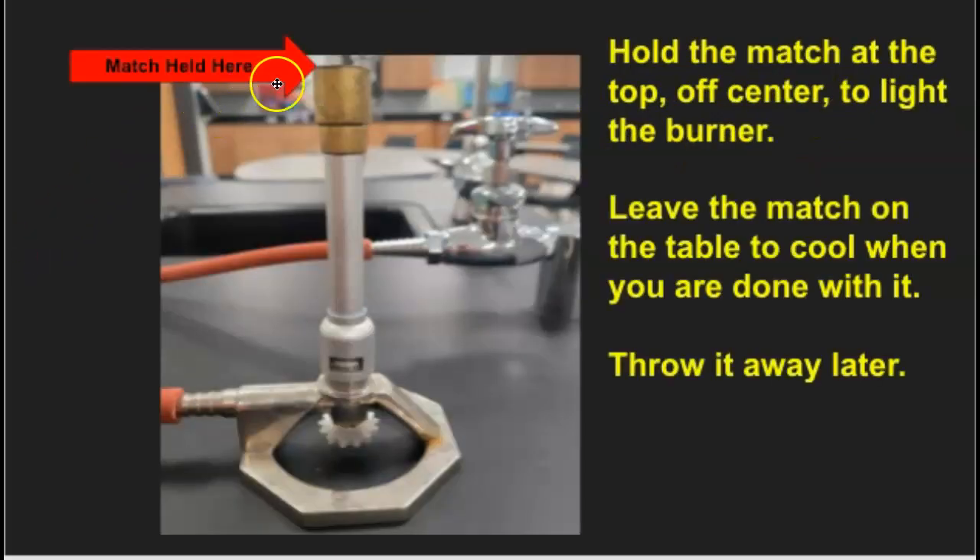You're going to hold the match to the top and off to the side to light the burner — you can hold it on either side, that's fine. You leave the match on the table to cool when you're done with it, and then throw it away later in the garbage can. Please do not put matches in the sinks — they plug up the sinks.